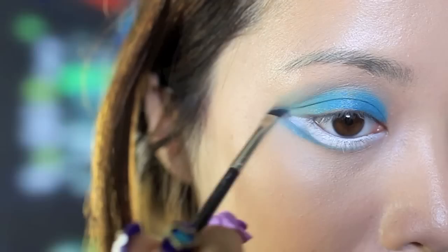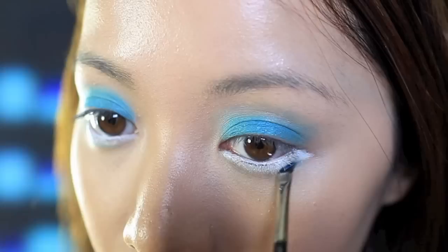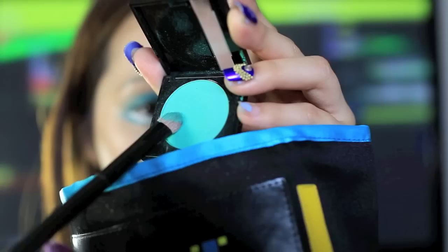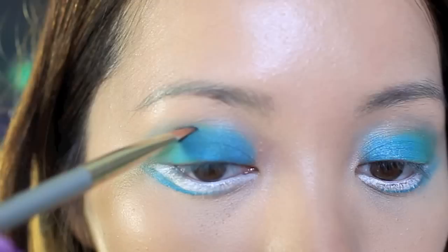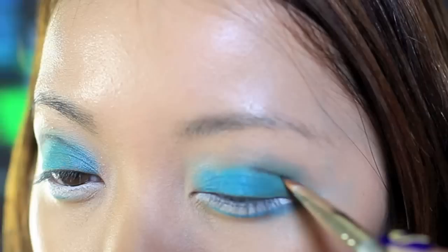Take the electric blue again and outline the white eyeliner. If you're good at drawing anime and manga, then this will be a piece of cake. Take a turquoise color and, focusing on your center lid, apply a generous amount around this area.